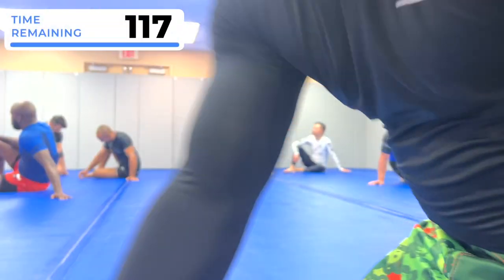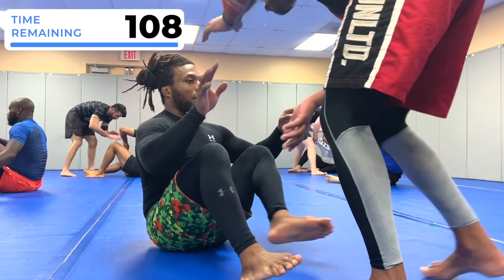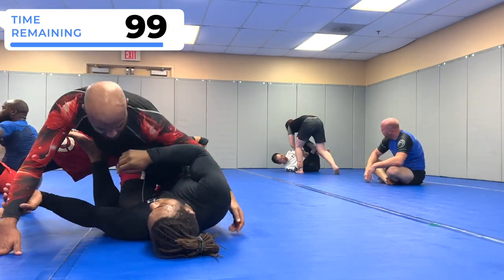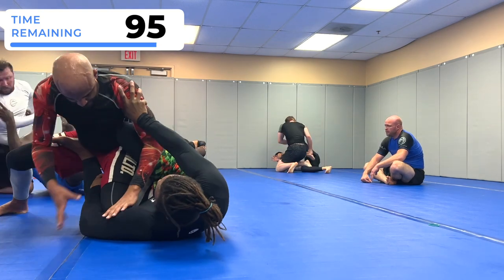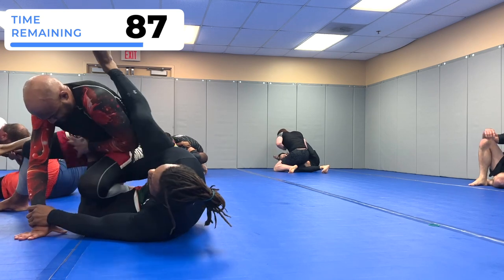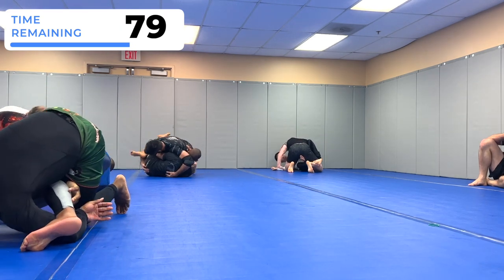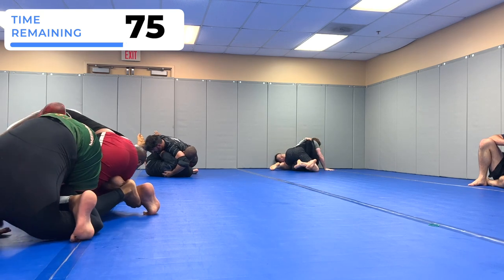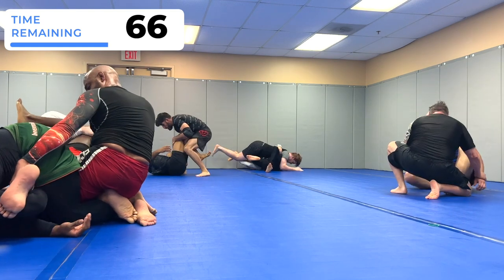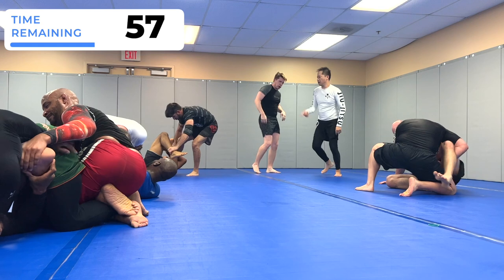Rolling with Marcus now — purple belt — I'm starting on bottom again. Marcus is doing some good side-to-side passing and I'm looking for this key master guard I've been working on. I have good attacks from here, like the false reap — trying to bring that left or right leg over his body. I'm looking for that left arm grip around his heel and then switch to an ankle lock grip. It's kind of hard to get out of false reap at this point; he probably should have rolled through and started hand fighting.